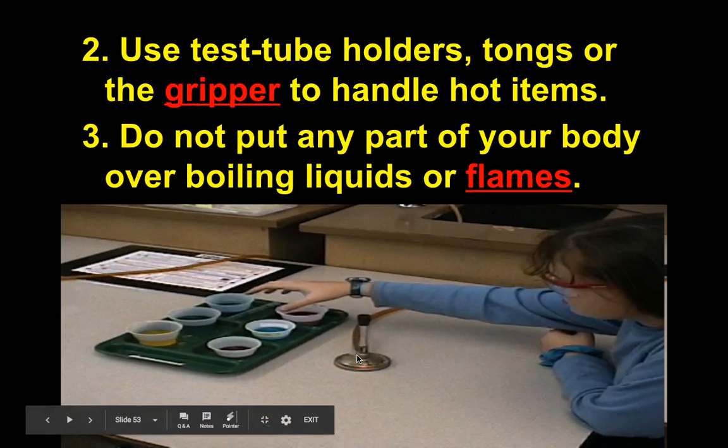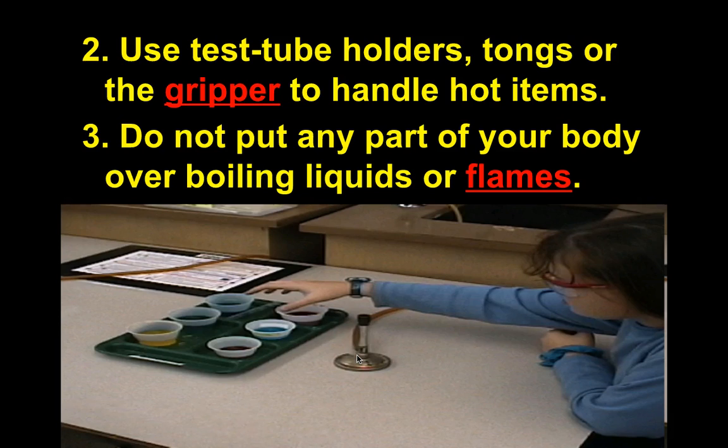Use test tube holders, tongs, or the gripper to handle hot items. I'll typically ask you to use both the gripper and tongs, and I'll show you how before the first Bunsen burner lab. Always use these tools — you don't want to burn yourself.